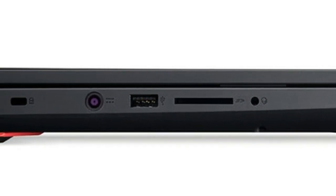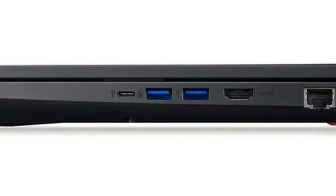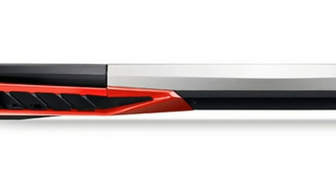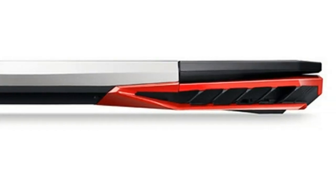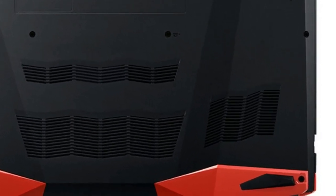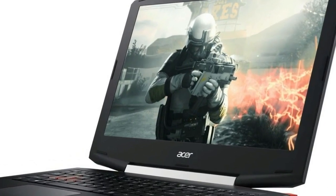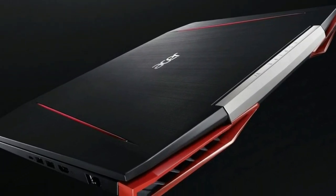In this review, however, we will be looking at one of the most affordable variants of the VX15 with a GTX 1050, Core i7-7700HQ CPU, Full HD TN display, and 8GB of DDR4-2133 RAM — with a starting price of just a little over $799, because the $799 base model comes with a Core i5-7300HQ.